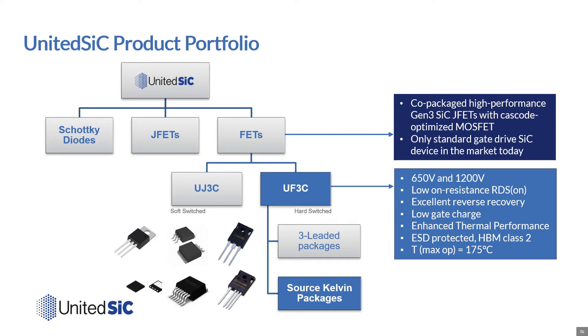At United Silicon Carbide, we continue to expand our product portfolio to meet the emerging needs of our customers. We now offer silicon carbide Schottky diodes, standalone silicon carbide JFETs, and our FETs. Our third generation FETs now have two series of products in both 650 and 1200 volt class. Following our successful launch of our UJ3C series, we've now released our faster UF3C series parts. The UF3C series aims to take the training wheels off and allow designers even faster switching and lower switching losses. We now offer Kelvin source packages such as the 4-lead TO247, 7-lead D2 pack, and DFN 8x8, while maintaining the 3-lead package options such as the TO220, 3-lead D2 pack, and TO247 as well.